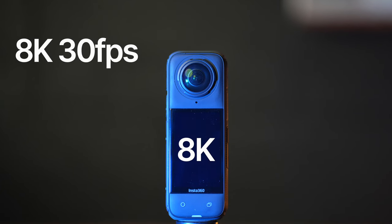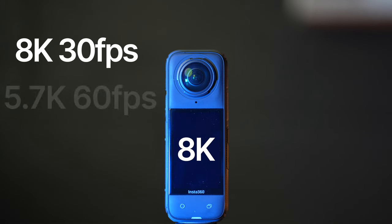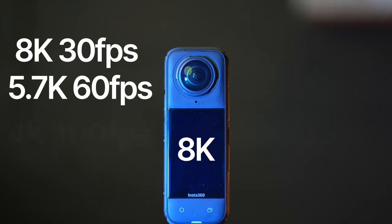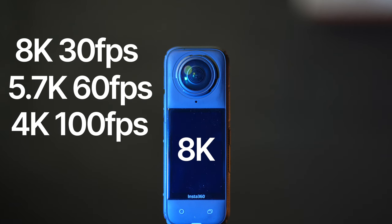This shoots in 8K up to 30fps, but you can still shoot in slow motion. It's got 5.7K up to 60fps, and you can shoot at 4K up to 100fps.